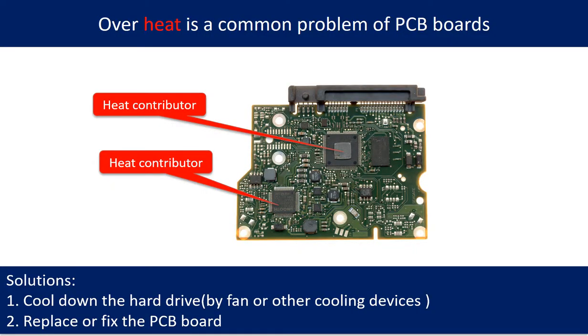Overheat is a common problem of hard drive PCB boards. Solutions: 1. Cool down the hard drive using a fan or other cooling devices. 2. Replace or fix the PCB board.